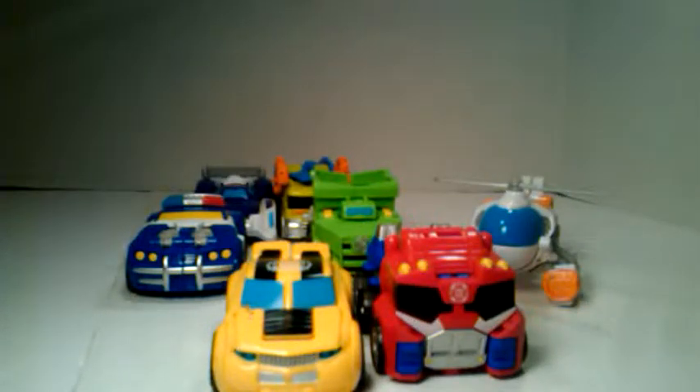What's up YouTube, this is SeaDawg and I'm back with another review. This time it's on the Transformers Rescue Bots Chase, Boulder, and Blades.